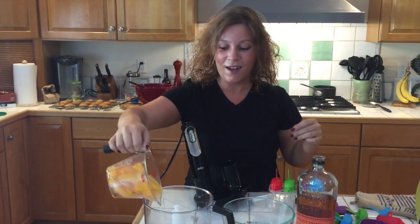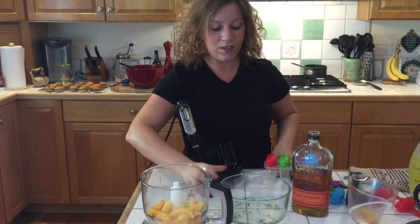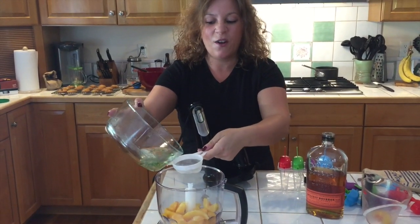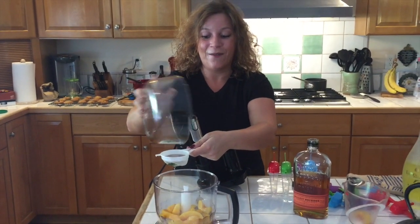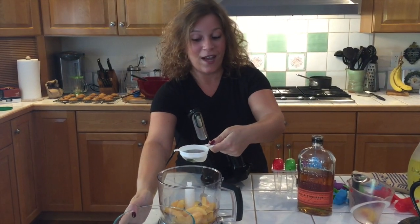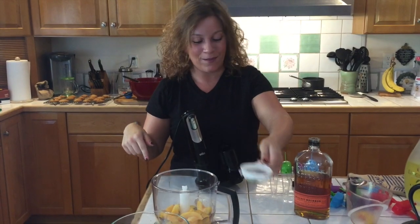So what we're going to do first is add in our cup of frozen peaches. Then I'm going to strain the syrup because I really don't want those thyme leaves in there — I just wanted the essence of thyme to be in the popsicles. For those of you that want the thyme simple syrup recipe, it will be on the blog, so be sure to read that before making these popsicles.